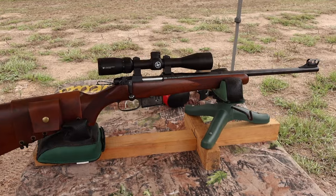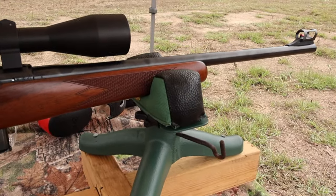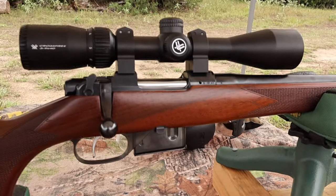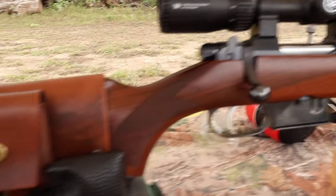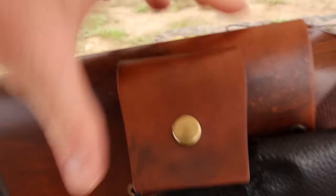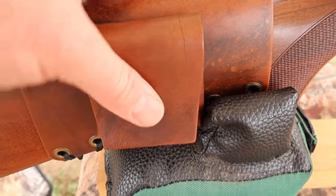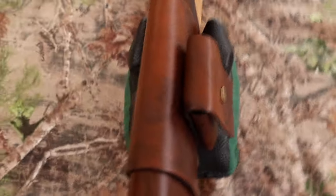The test rifle today is my CZ-527 carbine. It's got an 18 or 18 and a half inch barrel — I don't exactly recall — chambered in .223, of course. Up top I've got a Vortex Crossfire II 3-9x40 scope. Coming on back, I've got one of my leather cartridge pouch cuffs, which incidentally perfectly holds a CZ-527 magazine. Check out my website, masonleather.com — I would absolutely love to make you one.